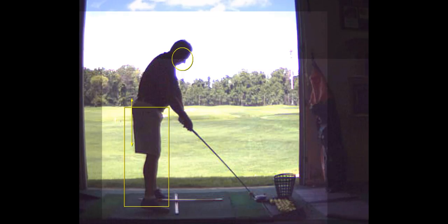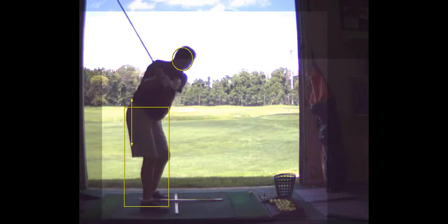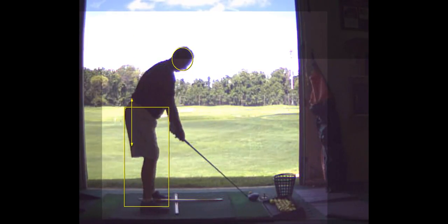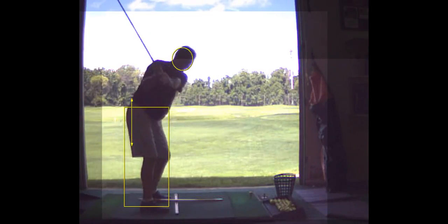One thing I don't like is you address it on the heel too, which isn't good. I'd rather you address it out on the toe a little bit. Look at this — as you go back, watch your pelvis. Watch this line right here. As you go to the top, what happened? Your pelvis moves toward the ball. Now you've got a gap there. Your hips went toward the ball.